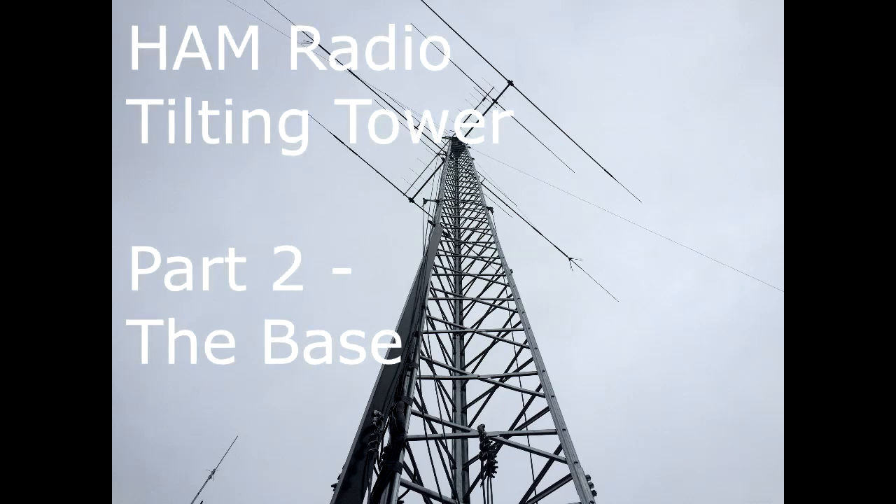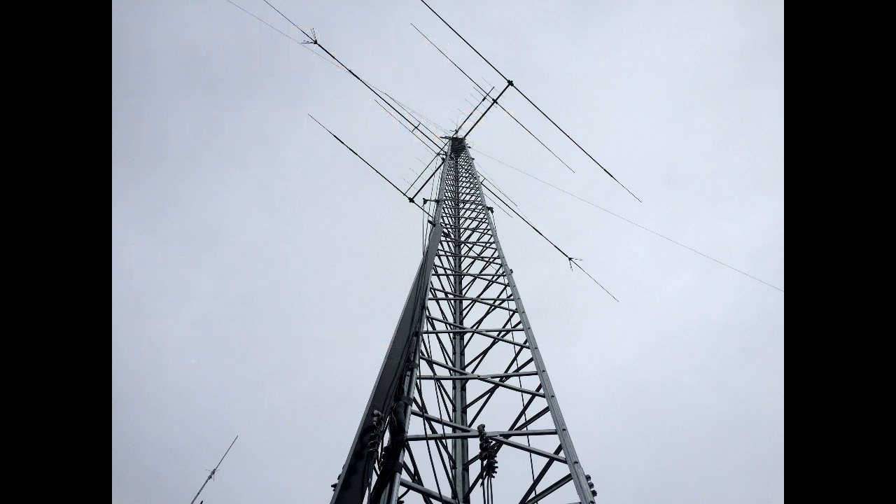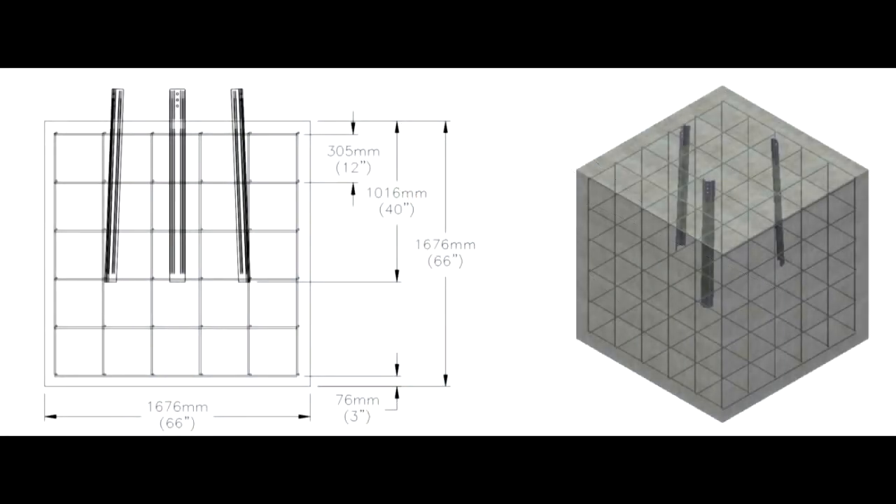Welcome to Mark and Metcalf. This is part two of the ham radio tilting tower — the base. My tower was based on a DMX freestanding tower. The manufacturer recommends a five foot five inch cube of concrete with reinforcing rod spaced at one foot intervals.